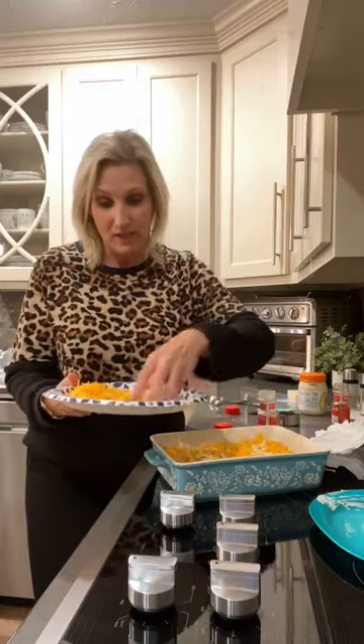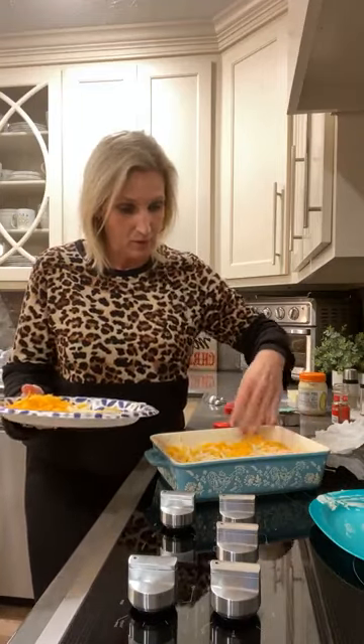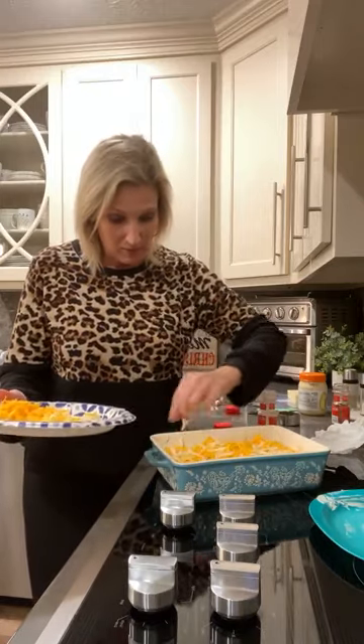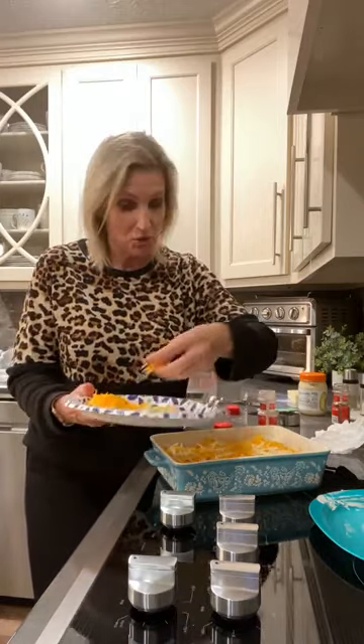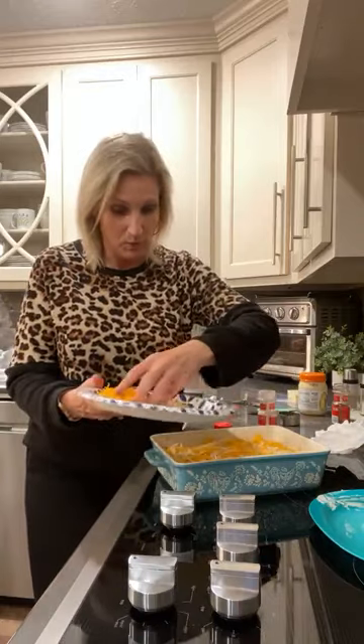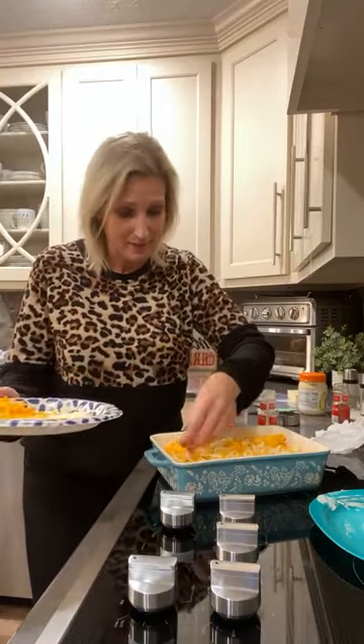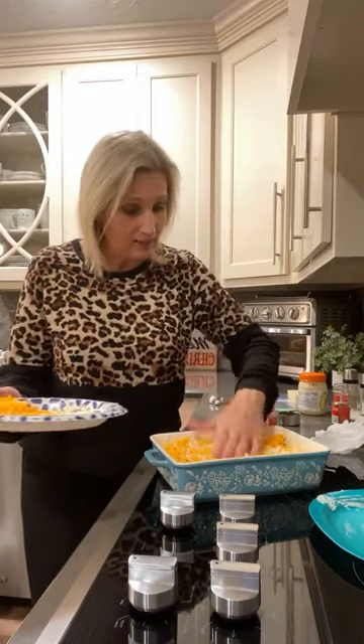My friend who shared the mayo recipe with me — I am going to try it one day, I promise. It's actually made with avocado oil, so it should taste like avocados. The crazy thing about this mayonnaise is it doesn't really taste like avocado, but whatever it is, it really sets it apart from the other mayonnaises out there.